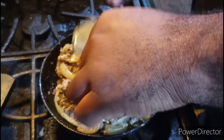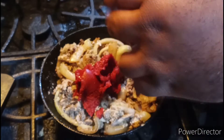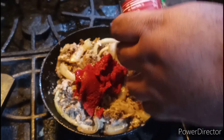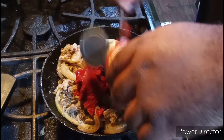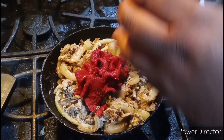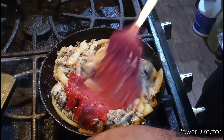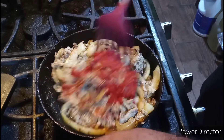Okay everybody, turning in my tomato paste. Give it a stir.